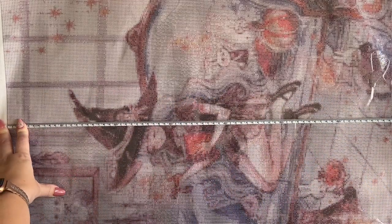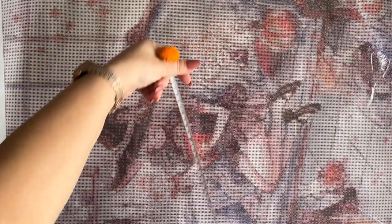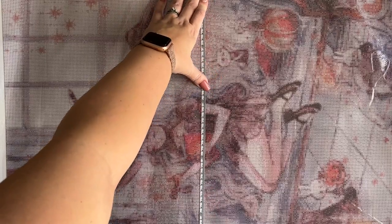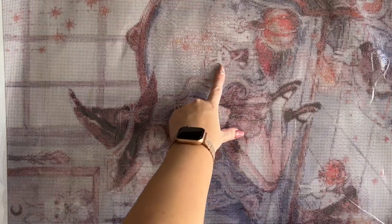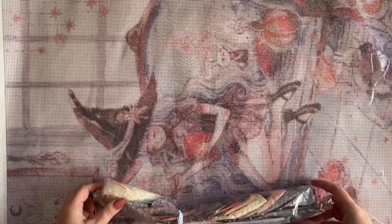Let's do a quick measurement. We are at exactly 73 centimeters top to bottom and right at 50 centimeters left to right, so it is true to size. Look at how cute she is — I adore CherryYuki's artwork. I love all the little white bunnies; it has a very soft effect, a watercolor vibe, and I really love it.